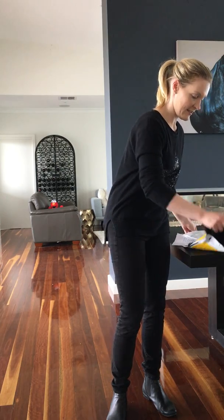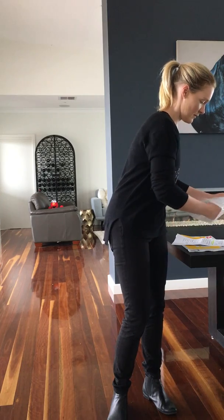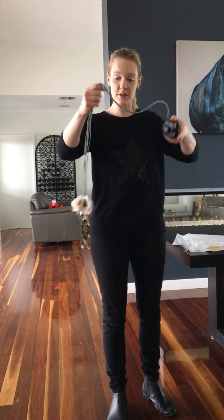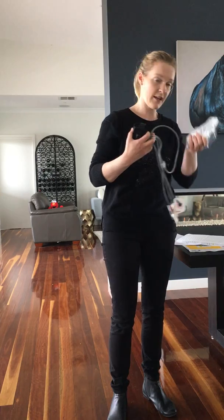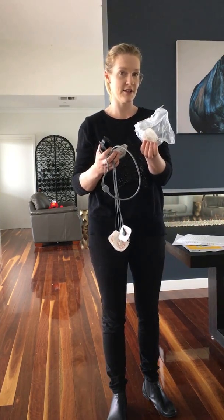You'll also find there's another Express Post bag in here for returns. In the bag we've got our monitor with the cables and the stickers attached, the black pouch for it to go into, and then in this bag here you'll find a battery, an alcohol swab, and a couple of spare stickers in case you need them.